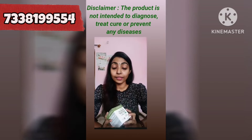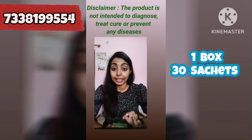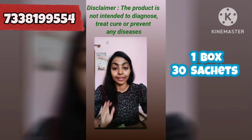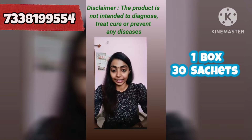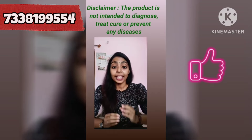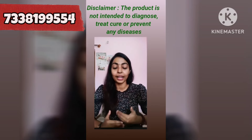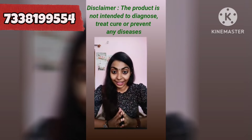There are actually 30 sachets in this box. There are 1 billion Bacillus coagulans probiotic cultures. This is mainly for our digestive health and gut health. This helps our stomach survive in the intestine and supports the growth of good bacteria.